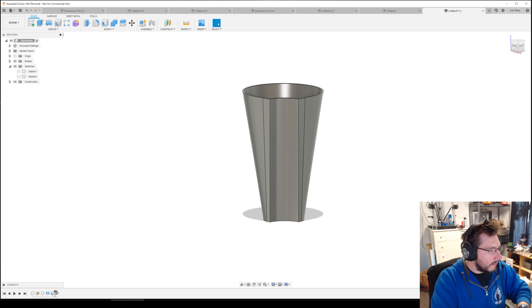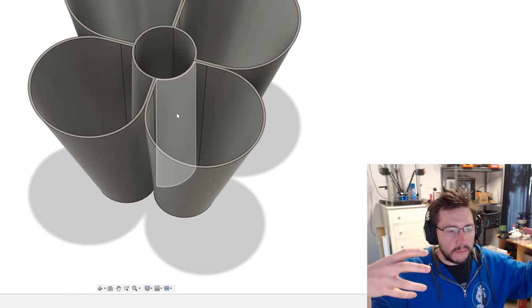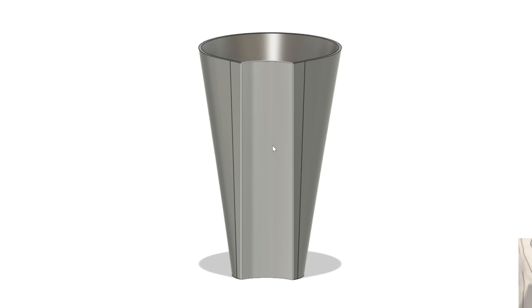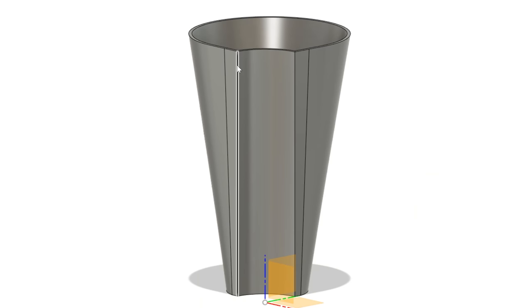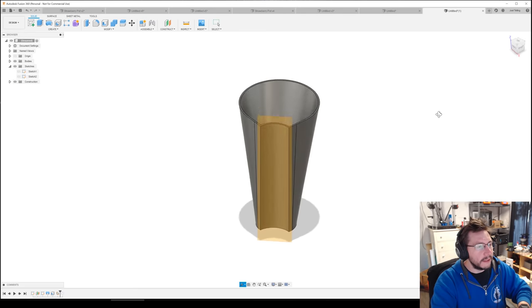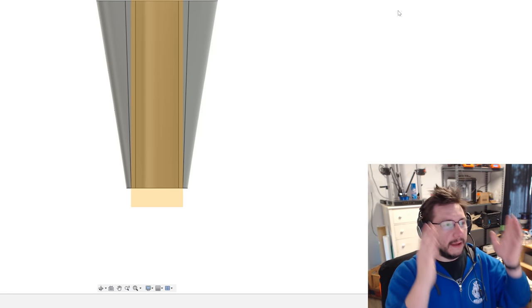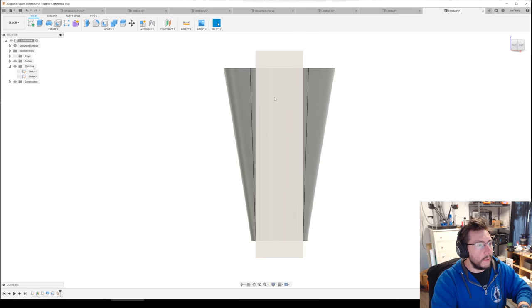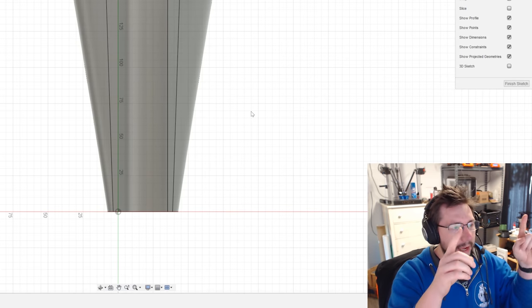I want to create some holes here — soil is going to go in and I want it to collect in the middle with roots able to go that way too. To put a hole on a curved surface isn't the easiest, but here's something really cool: go to Construct > Plane Through Two Edges. Select edge one and edge two, hit OK. Now we have a plane right across those two edges, which means we can create sketches on that plane and send them through the model to make cuts. Right-click and create sketch.